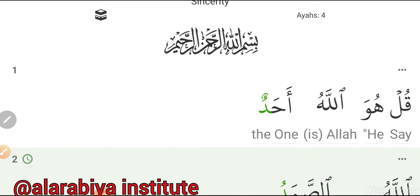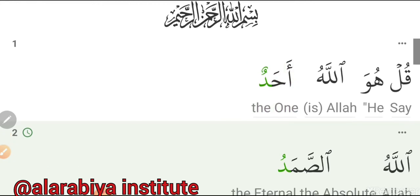Bismillahirrahmanirrahim. Now let's begin Verse 1: Qul — Huwa — Allahu — Ahad. All together: Qul huwa Allahu Ahad. When you read 'Huwa,' you connect the Wa to what follows.